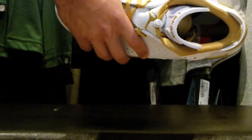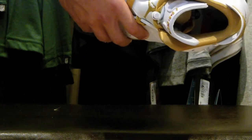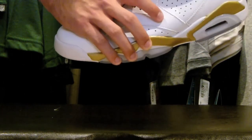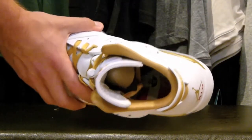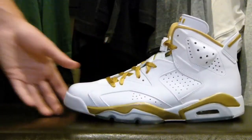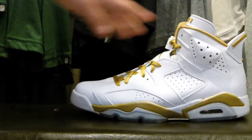Another thing — if you can see the insole — it has that same Americana red, white, and blue pattern, along with a gold tag with a Jumpman on it. Pretty good look there. Anyways, this is the Air Jordan 6 in the Golden Moments colorway. Let's move on to the 7s.